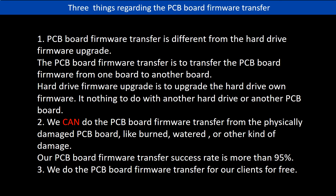Regarding the hard drive PCB board firmware transfer, we have three things to mention. First, PCB board firmware transfer is different from a hard drive firmware upgrade. The PCB board firmware transfer moves firmware from one board to another board, while a hard drive firmware upgrade upgrades the hard drive's own firmware — it has nothing to do with another hard drive or PCB board. Second, we can do the PCB board firmware transfer even from a physically damaged PCB board, like burned or water-damaged. Our PCB board firmware transfer success rate is more than 95%. Third, we do the PCB board firmware transfer for our clients for free.